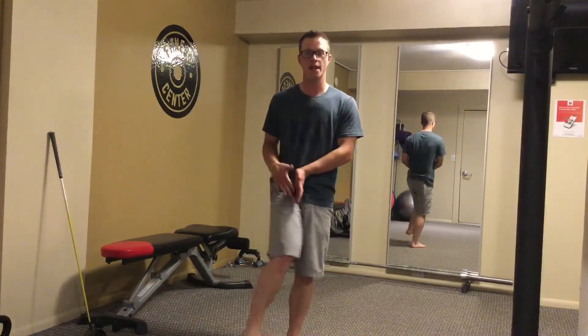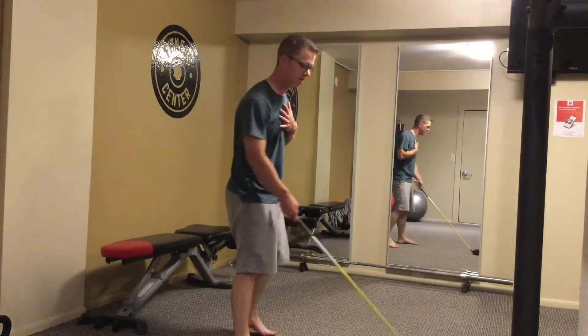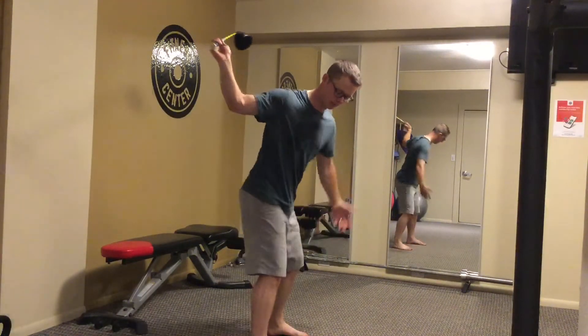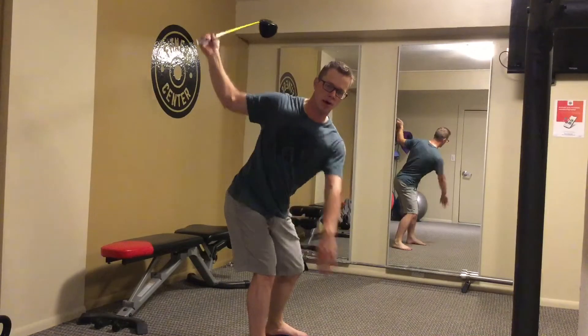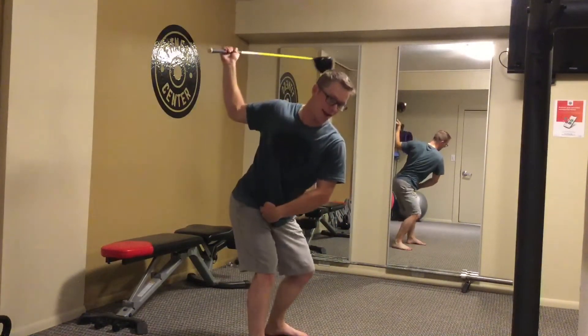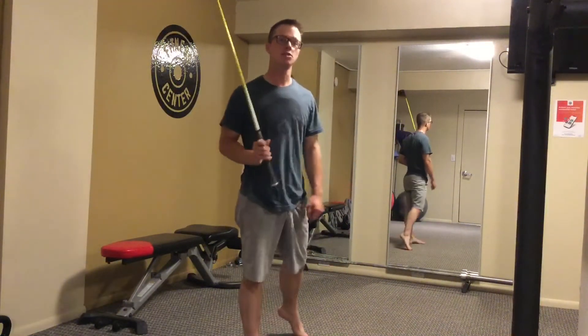Next, once the hips have started to turn, we want the individual legs within the pelvis to be able to internally and externally rotate. Because in the golf swing, as a right-handed golfer, my trail leg — my right leg — will be internally rotated on my backswing, while my lead leg is externally rotated. Now on the downswing I'll do the opposite: my right leg now externally rotates and extends, while my left leg is now internally rotated.